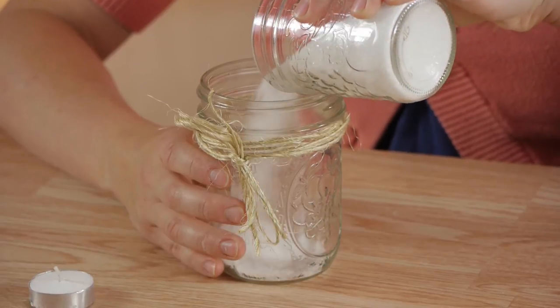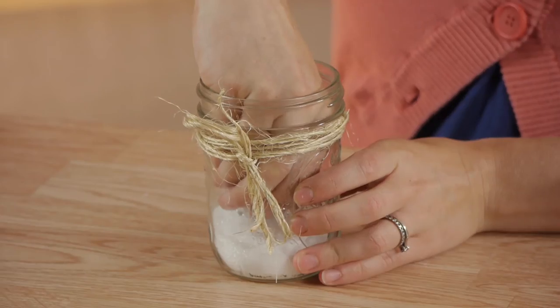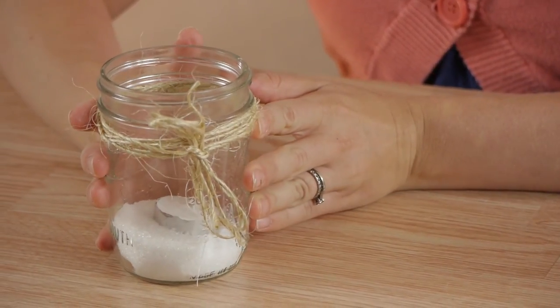Next we're going to pour some Epsom salts in the bottom of our jar. This will help to anchor the candle in place so that you can just kind of bury it a little bit in here. Epsom salts are really nice because in the winter they look like snow, in the summer they look like sand. It's just a really simple idea to adorn your candle holder. The possibilities really are endless.